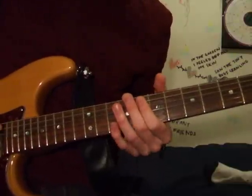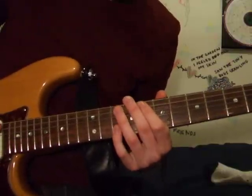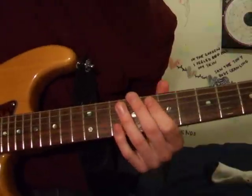Let's get started. Starting off in the 8th position, 1st finger on the 8th fret of the A string, 4th finger on the 10th fret of the B string. We're going to break it down into little parts.